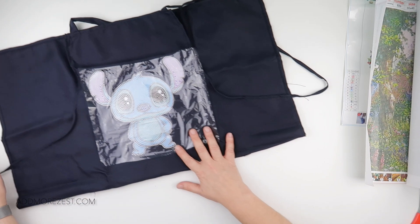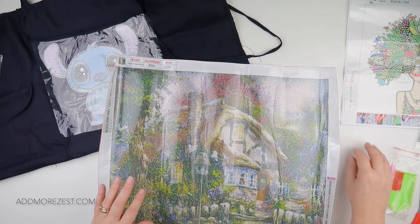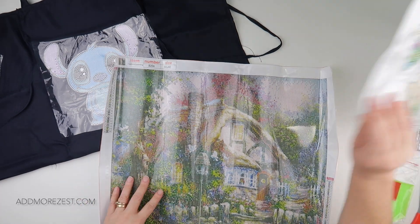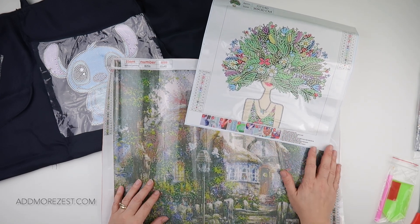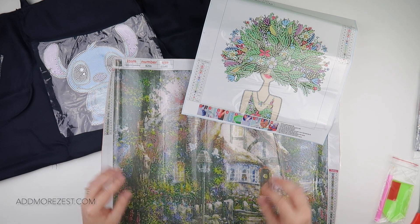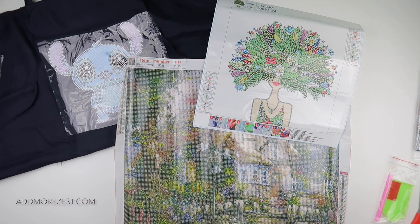There are a few different designs of these available if you want to go and check them out. So today's selection: we have an apron, a cottage, and wacky hair lady — she's even got the design on a dress which I think is quite funny, lots of flowers and leaves matching her hair. I'll pop links to them all down below. Thank you so much to DIY Digital Art for sending me these goodies to share with you all. Thank you so much for watching — I'm going to go pass this to my youngest as I think it's going to be her activity for the evening. I'll speak to you all again soon.